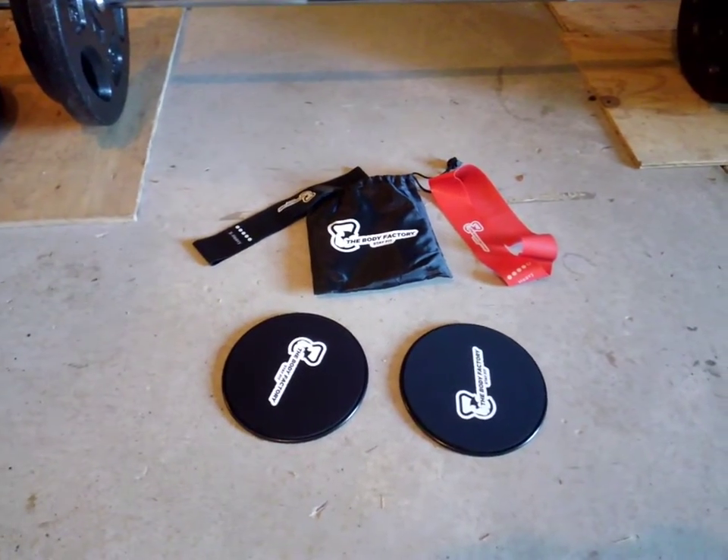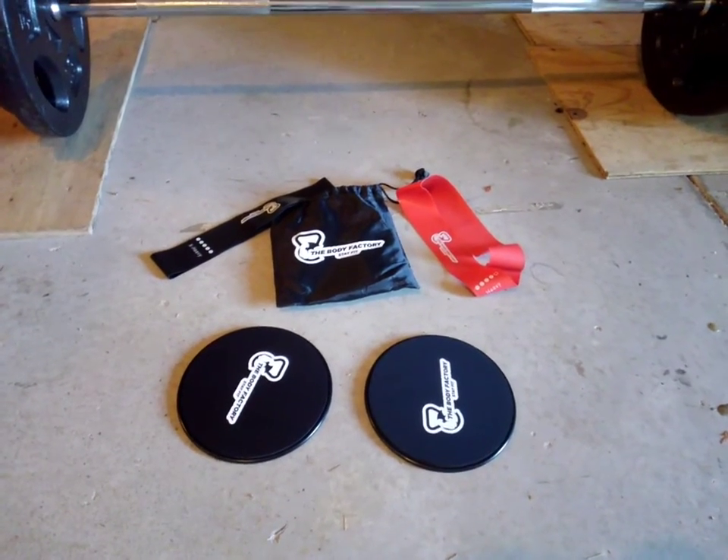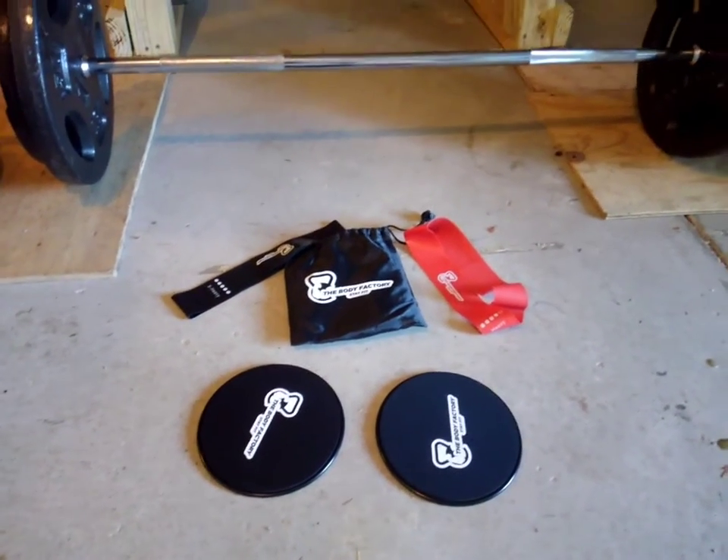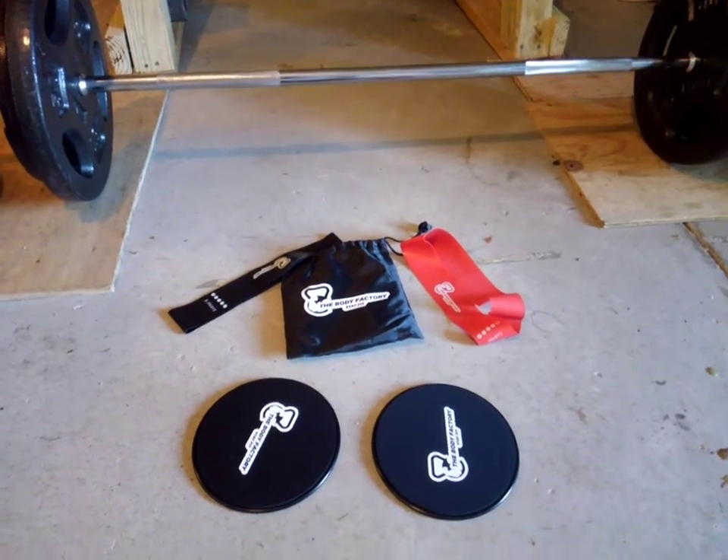Hey everybody, reviewing the Body Factory Resistance Band and Core Stabilizer Set. It's a really great set if you're looking to add a little bit of variability to your weightlifting and bodyweight workouts.